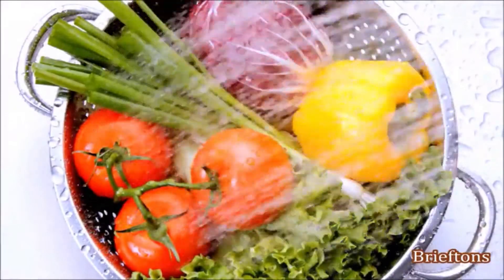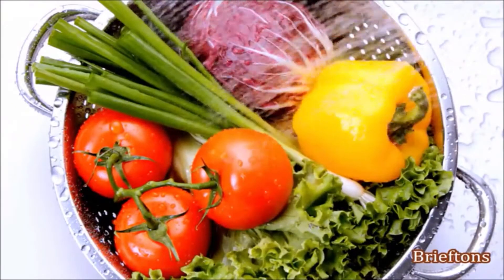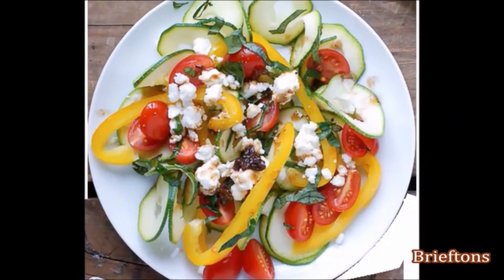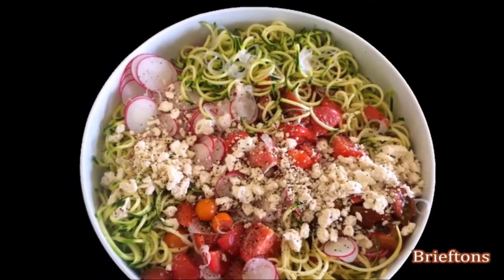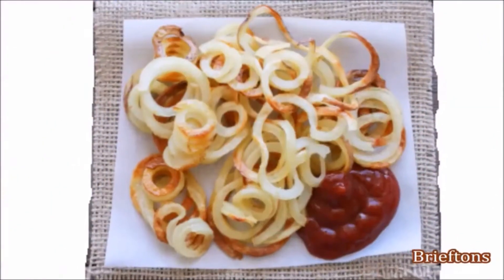Use it to improve the quality of your life and your lifestyle. Ditch the veggie boredom and start making quick, easy vegetable-packed meals today. Whether it is making garnishes to turn your dinner platter into a gourmet delight, preparing the most gorgeous-looking salads to wow your guests, making a healthy raw food pasta, or giving your family healthy and fresh potato chips, you can count on the Briefton's 5-Blade Spiralizer to deliver.